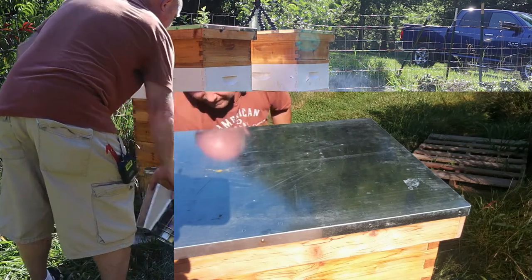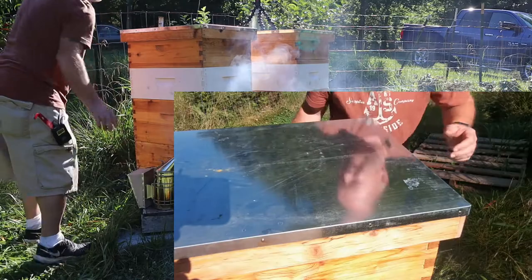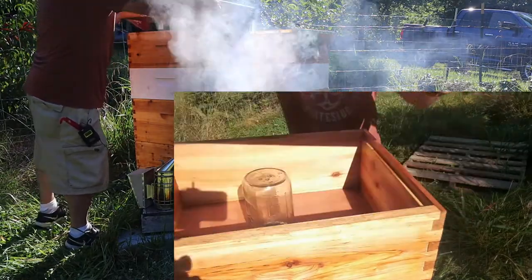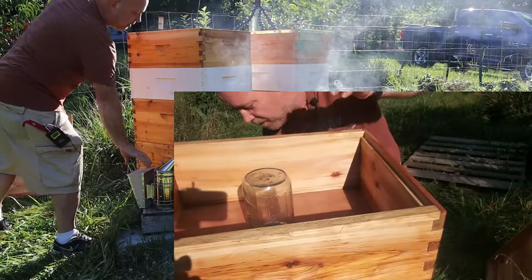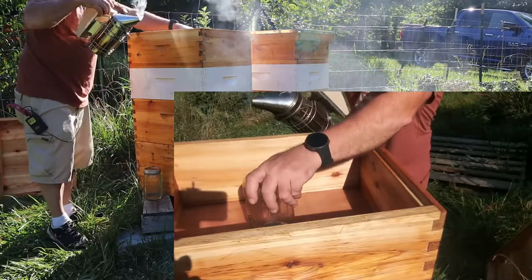There's not a lot of activity in the front. Most of them are probably out foraging today. They are now going through sugar water about a quart every day or two.